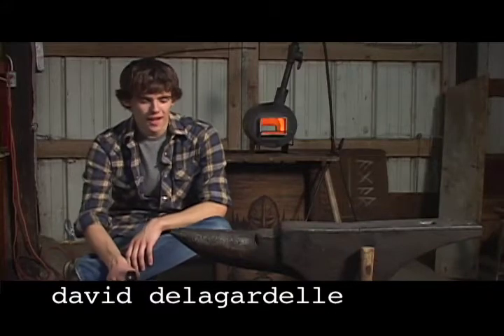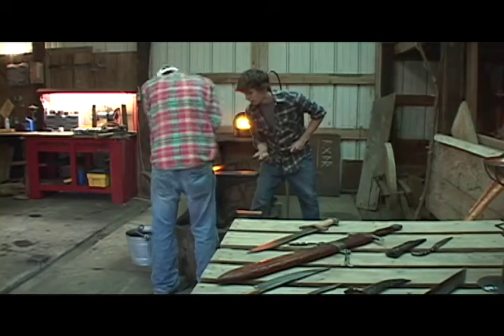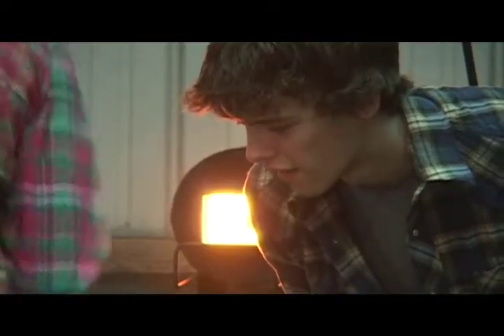I am David DelGerdel, I am 18 years old, I go to Cowan High School and work here at the workshop with Andrew. I am Andy Davis and I am from Newcastle, Indiana.